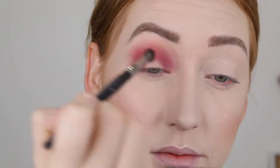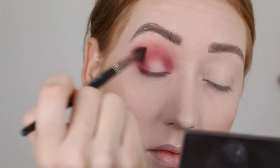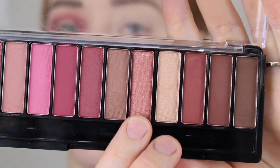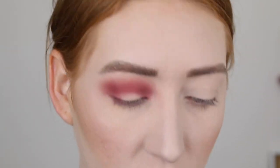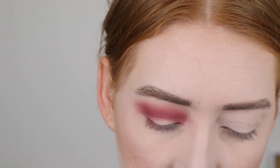That's pigmented — okay, that looks better already. Next, I'm going to take this shade here and pop that in the center of my lid to do a halo eye, and then I'm going to take this brown to blend out the edges. I think I'm going to use my finger first.